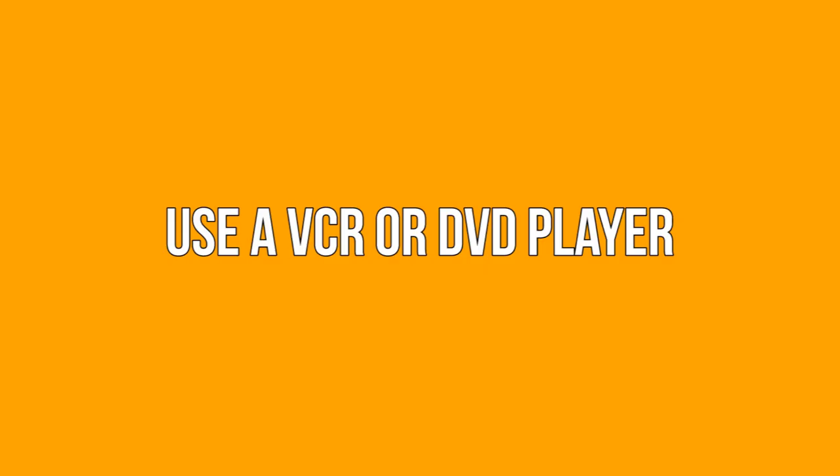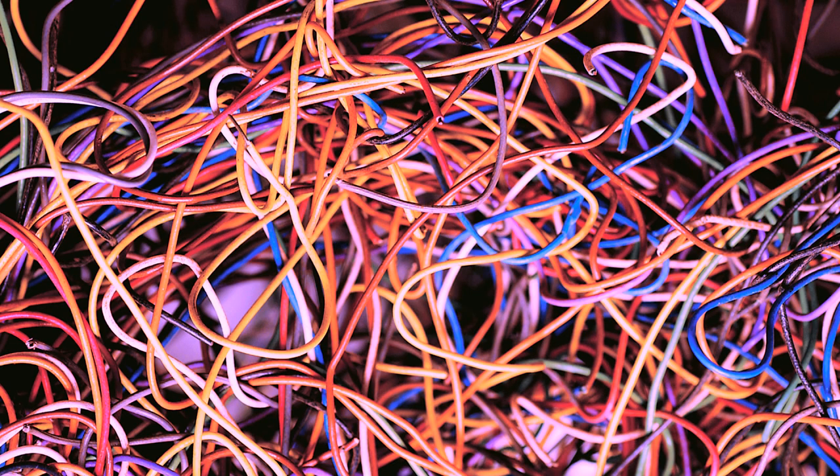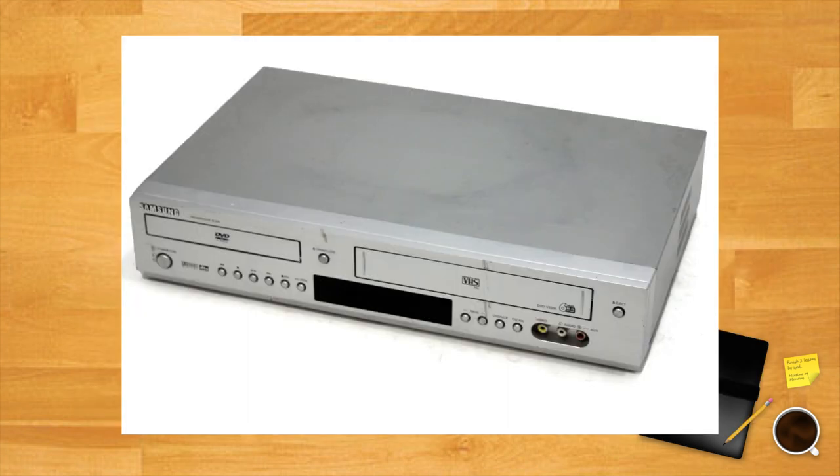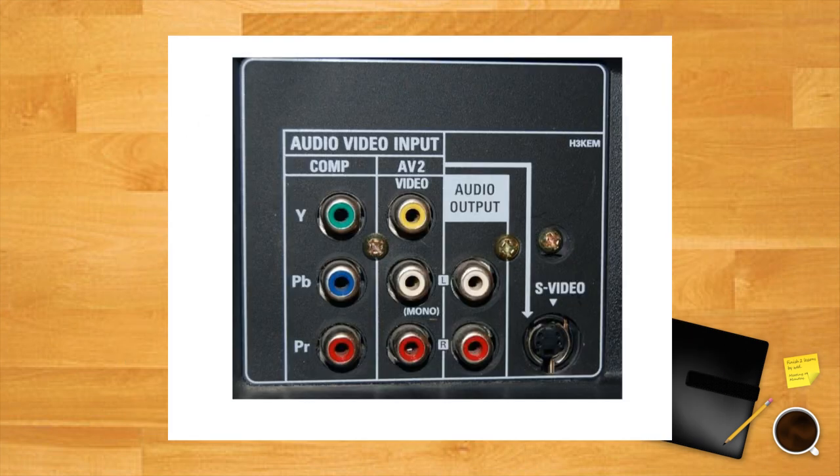Use a VCR or DVD player: this method is likely to result in a whole mess of cables, leaving your retro game console looking like it's on life support. However, if you've tried all of the above suggestions without any luck, this method might just be the ticket. If your DVD or VHS player has composite, component, or coaxial inputs on the back, you can use them as a pass-through connection to your TV. Simply connect your console to the DVD/VHS player and change your TV's input to the channel for the DVD/VHS player.